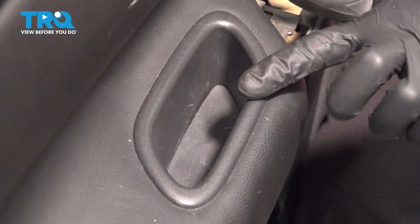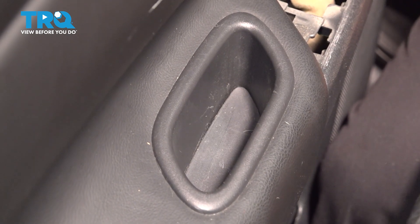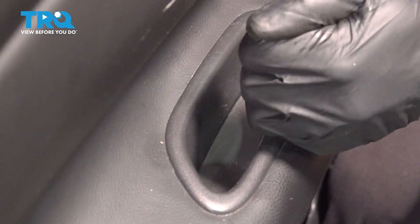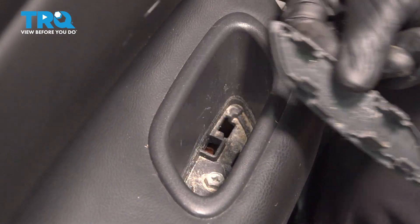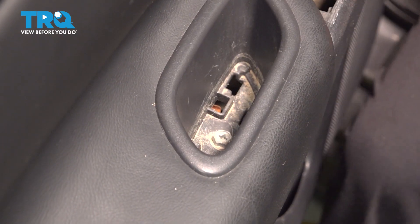Now we can move to the door grab handle. Looking in the center, down along the bottom, you'll find another trap door. We'll be using our curved pick for this — make our way right inside this area and pull this out of place. With that removed, we'll continue on to our one 10mm headed bolt located in this area.